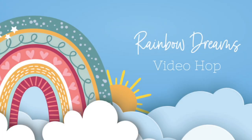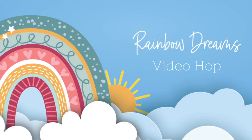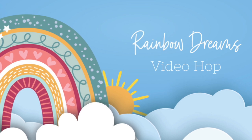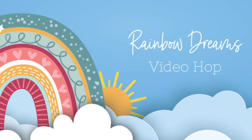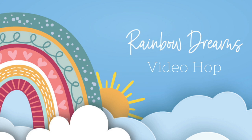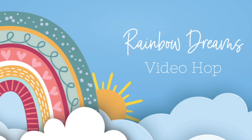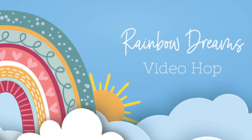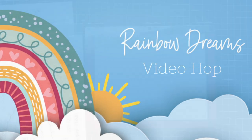Hey everyone, this is Kelly and I'd like to welcome you back to the Honeybee Stamps YouTube channel. Today we are sharing a video hop starting right here, and the description box below will tell you where to hop to next. There's lots of inspiration from our design team members, and we'd love it if you'd leave a comment below because that's how we're going to choose the video hop winners.